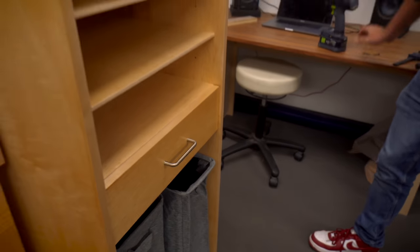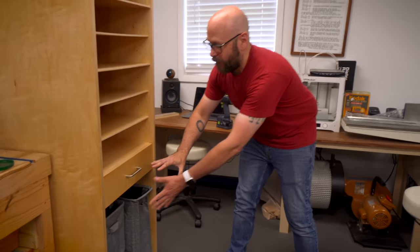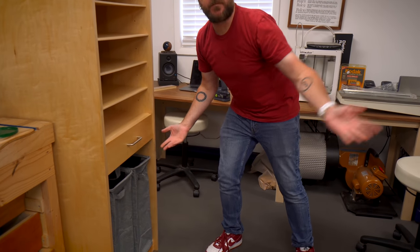Now we're going to do the exact same thing for the bottom drawer, just a little bit bigger.